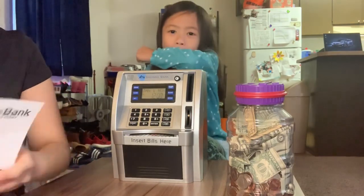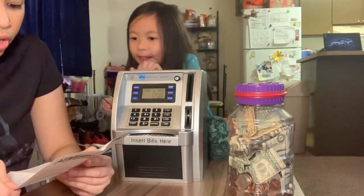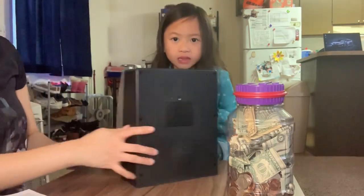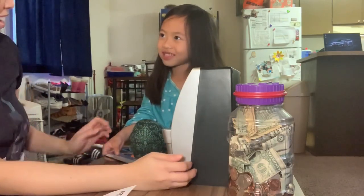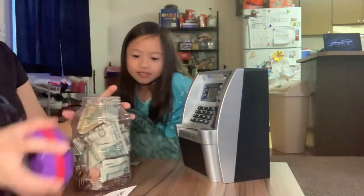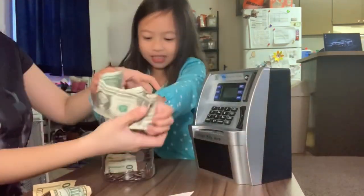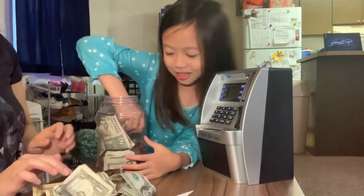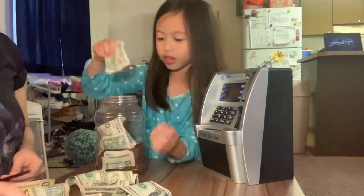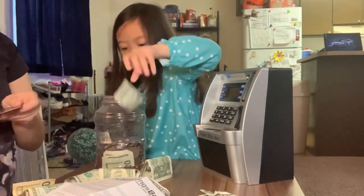So it says here, to make a deposit, insert your coins to the coin slot. First you get the coins. I have a lot of coins. You gotta show it to them while you're putting it in. I don't think you have to put it all. You have to remove your coins — your money — to get the coins.